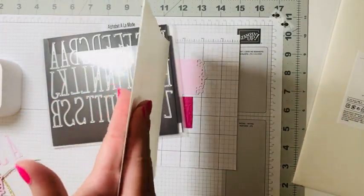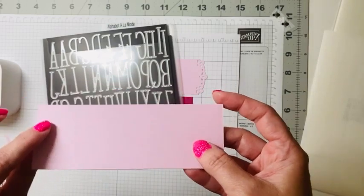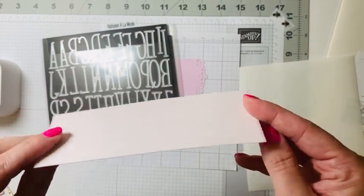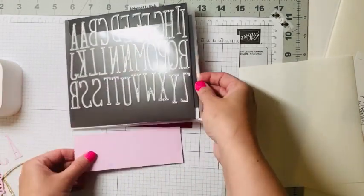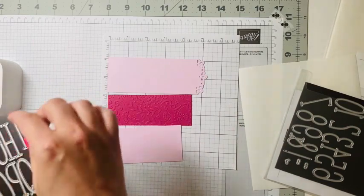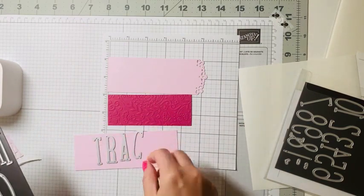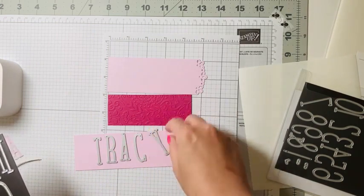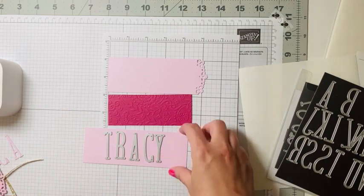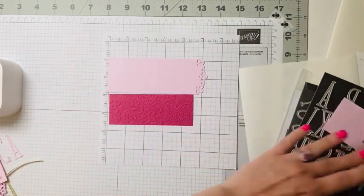Stampin' Up has created these things called adhesive sheets — it's got protection on both sides with adhesive in the middle. We take a piece of Bubble Bath, apply the adhesive sheet to the back before die cutting, then put in our letters. We run this through the die-cut machine, and it cuts out those letters with the adhesive already on the back. I already did that step for today.